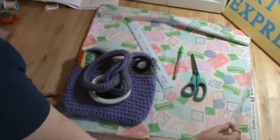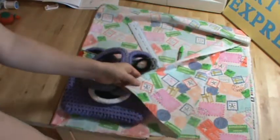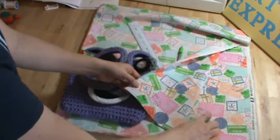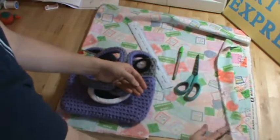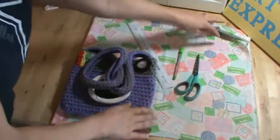I've folded the fabric in half because you're going to cut both sides at the same time. With this fabric there's a right way and a wrong way, so I want to make sure that the lettering is facing up when I'm cutting this out. But if you don't have any words or anything like that then it doesn't really matter.